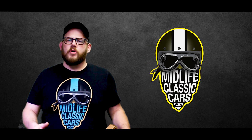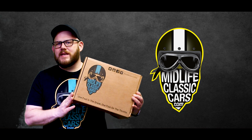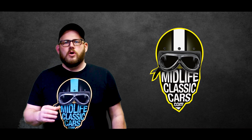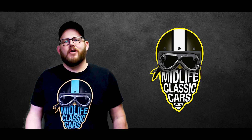Just to let you know, all books shipped through Midlife Classic Cars are shipped in boxes. This is our box for inside the United States, and all the books that go inside this box are wrapped in plastic and come with a free sticker. All of our books shipped outside of the United States are shipped with a U.S. Global Priority box. We don't ever ship in an envelope — your books will only come from us in a box. Have a great day.